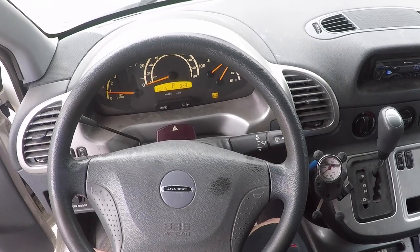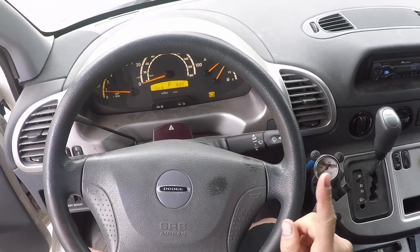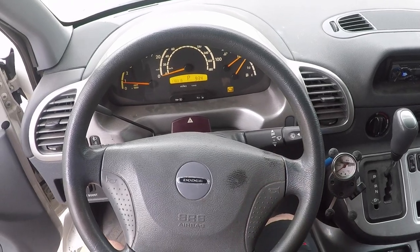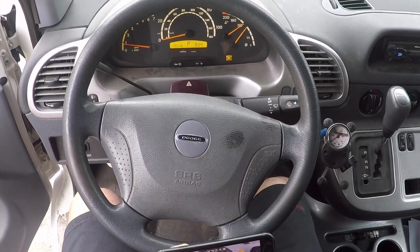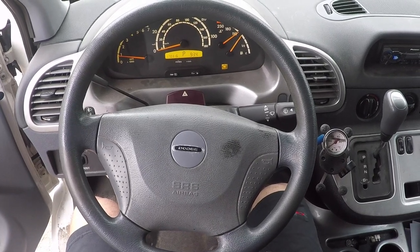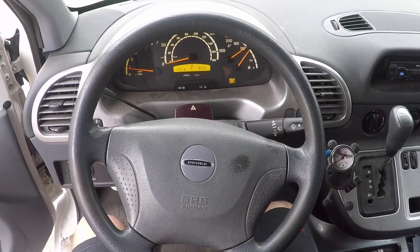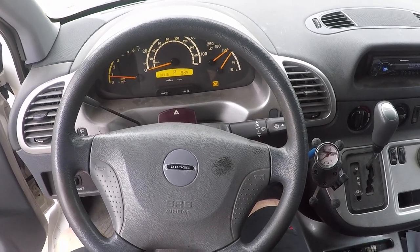Once it's fully up to temperature and everything's stabilized — the pressure on the gauge is stabilized, the temperature is stabilized — I'll drive normally and then I'll drive a little bit harder where I'm in boost and see what happens.